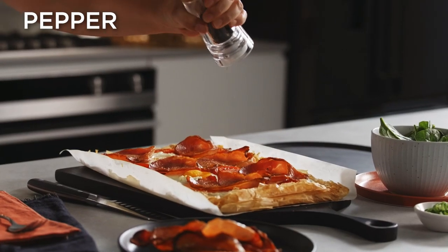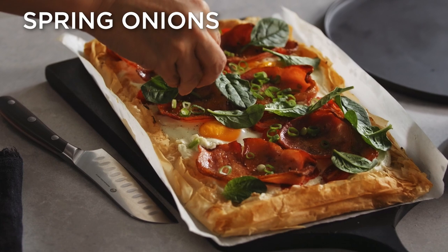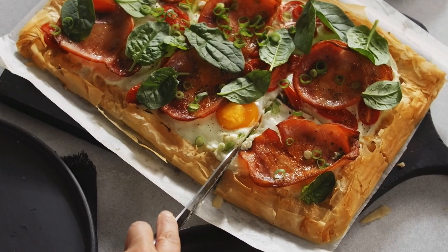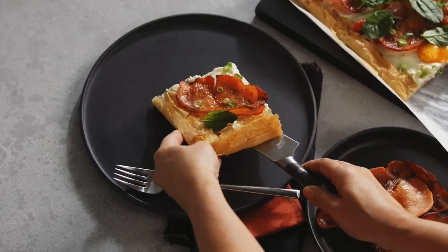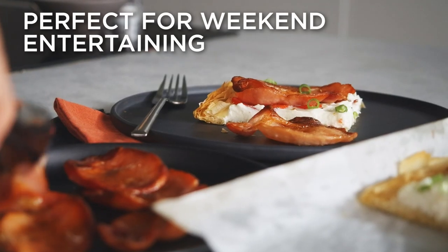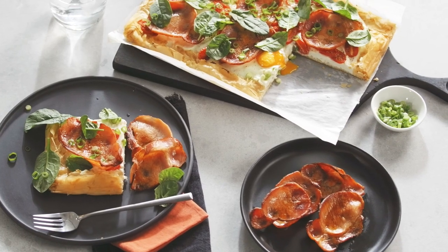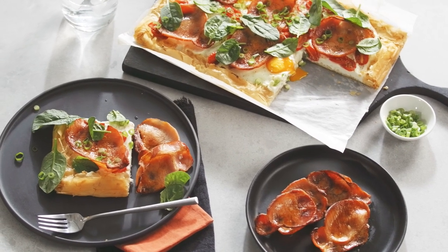To serve, season the tart with pepper and top with spinach and sprinkle with spring onions. Serve the tart with the crispy baked bacon for more delicious flavour. Enjoy this bacon and egg tart for breakfast, lunch or dinner. It's a great recipe to have on hand for easy entertaining.